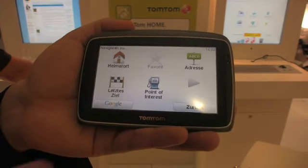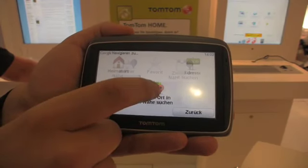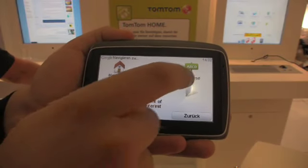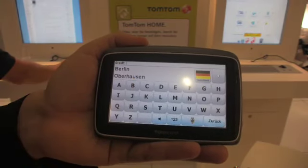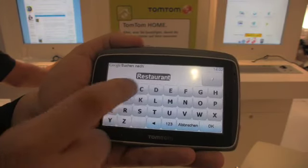Here we are going to select a restaurant from the Google search facility, in the center of Berlin. As we had a poor signal, the demo didn't work very well. But don't worry too much — we're going to be back tomorrow to see TomTom, and this time they've promised us that it will work.